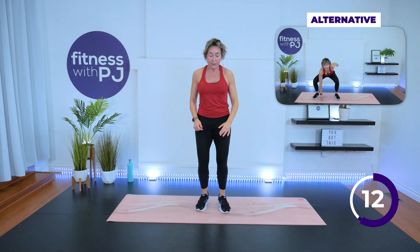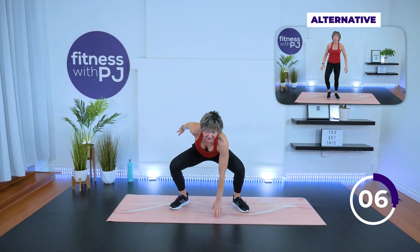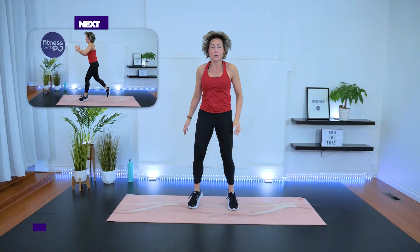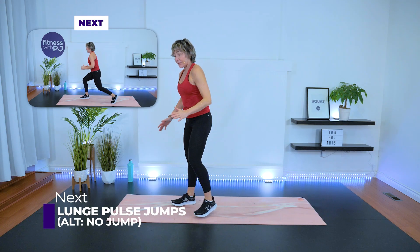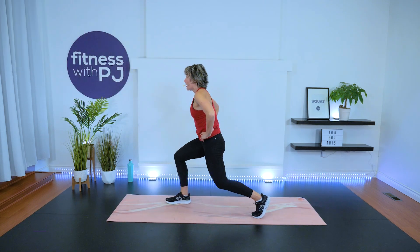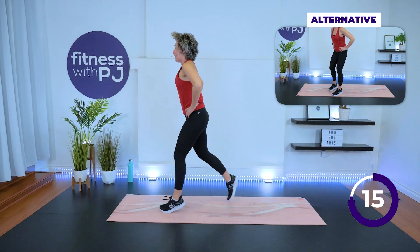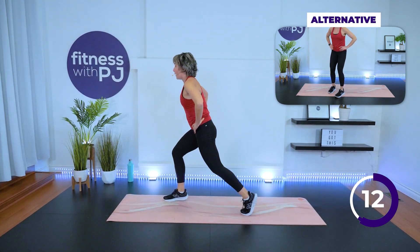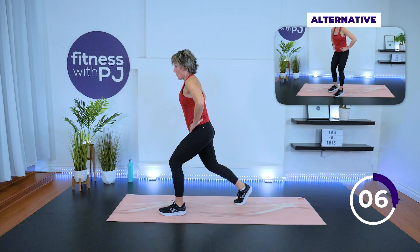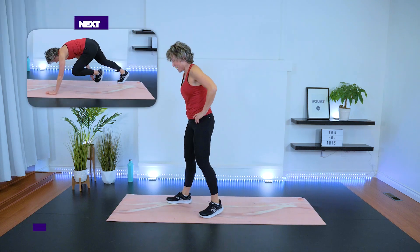Now you know all the exercises — let's see if we can get the tempo up a bit while keeping that form. When we do the gate swing, we're bending those knees, knees tracking with toes, head up. Lunge pulse: start feet hip-width, step back for the lunge, pulse for two — one, two — then jump or step to switch. Upright in the upper body. If you're doing the jump, land soft.